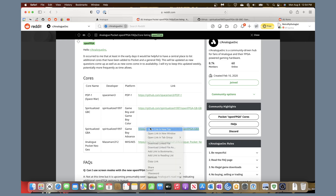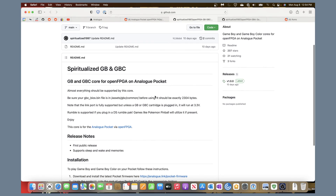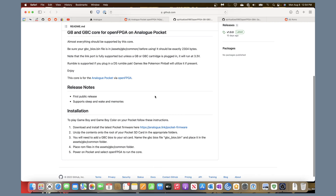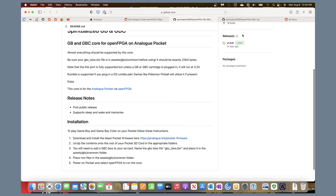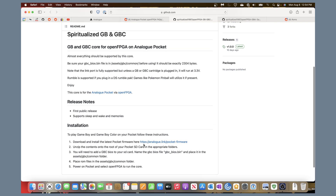I'm going to open those GitHub pages in separate windows. Starting with the Game Boy Color, I recommend reading through the brief instructions because they tell you everything you need to do. You need to download the core, unzip it, and place it in the appropriate folders on your SD card. You also need to obtain a BIOS — this is part of the reason I'm doing this video, because nobody seems to tell people where to get it, but it's very easy.